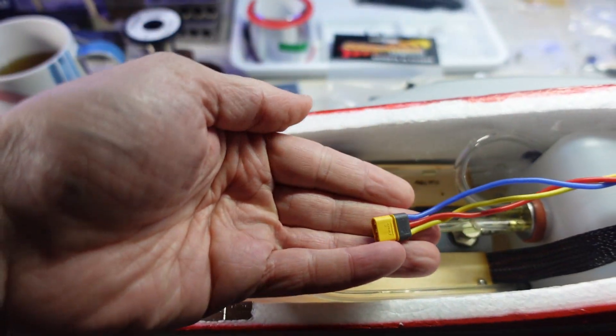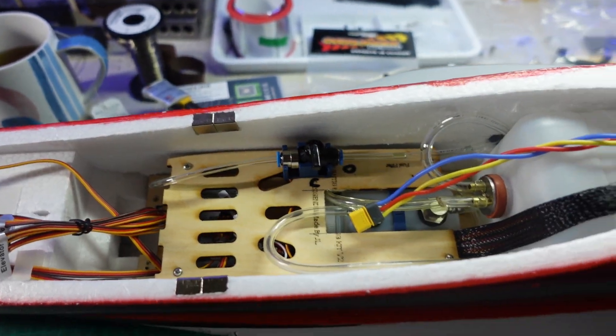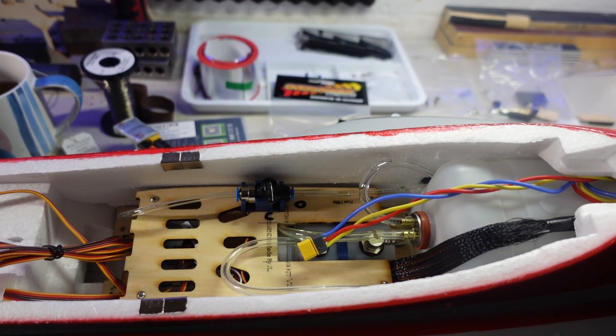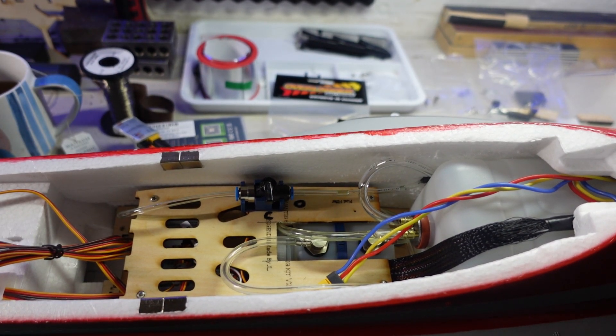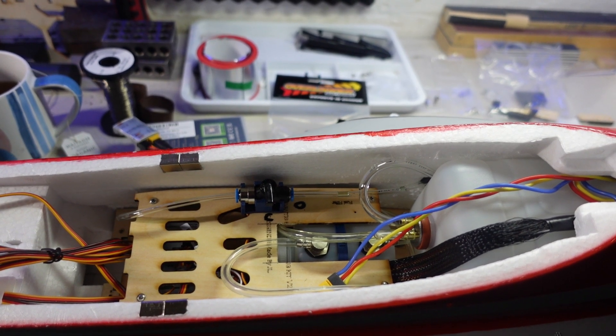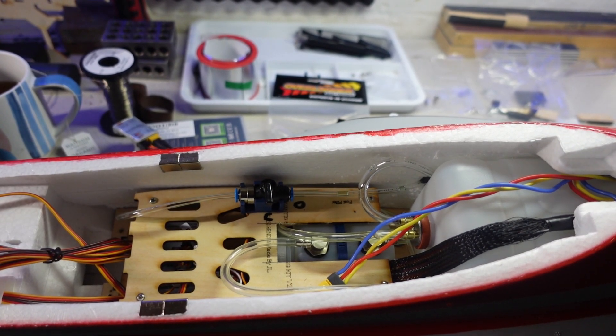We've also got the turbine ECU connector here, which is plugged into the turbine — I've got it coiled up in there as it's quite long, and that's going into my ECU which I've got to fit this episode. So there are three main things to do: put the receiver in and get that set up, put the ECU in and get that set up, and install the batteries. I'm going to have two batteries — one for the turbine and one for the radio gear — because being my first turbine I don't want to take any risks, so the receiver battery will be separate from the turbine battery.